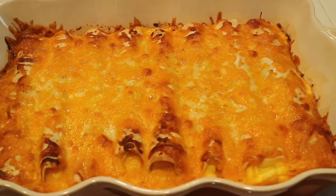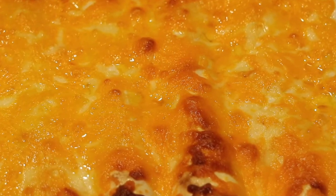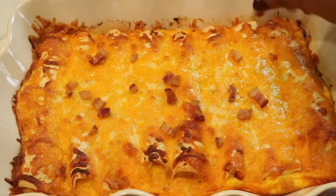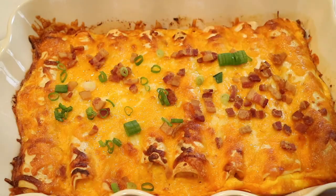After 30 minutes, this is what the breakfast enchiladas look like. The cheese is completely melted and it is perfect for your next breakfast. At the very end I'm just going to sprinkle a little bit of bacon bits and some green onions — make sure to eat it while it's nice and hot.